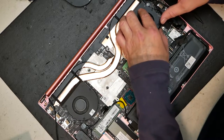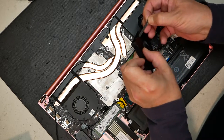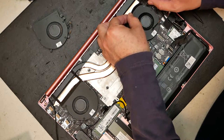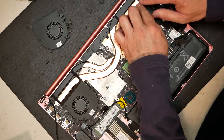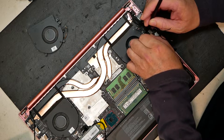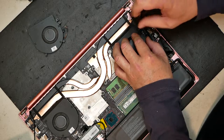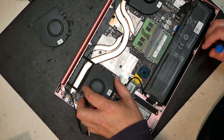Get the new fan fitted back in there nicely, then transfer the tape that was on the old fan over to the new fan. That tape is there for a reason, so make sure you transfer it and get it on just like it was before. Then plug the fan back in — gently push it into its socket — and put the two screws back in to secure it.